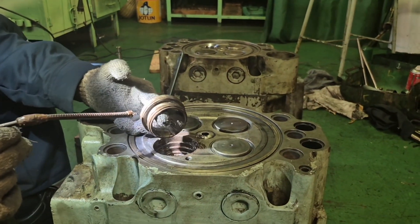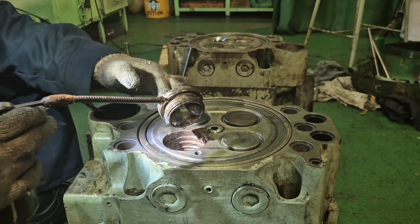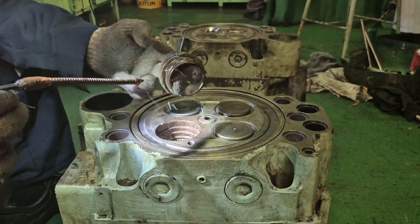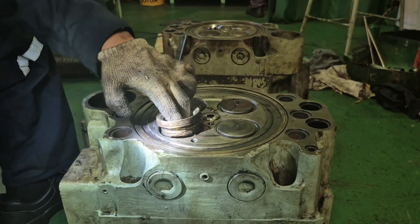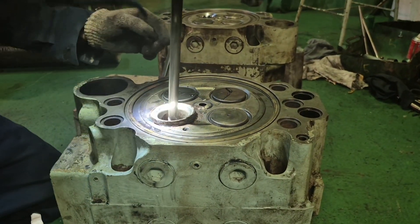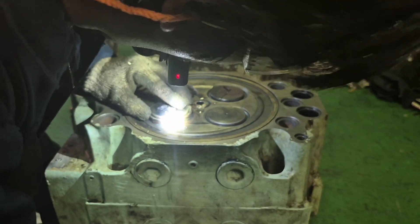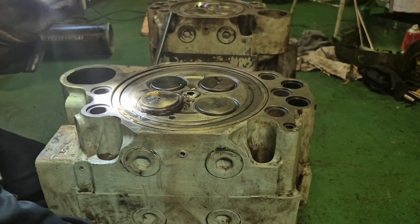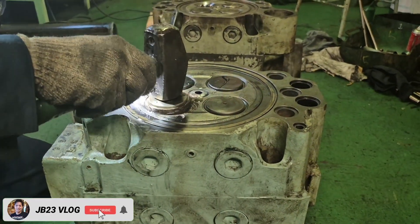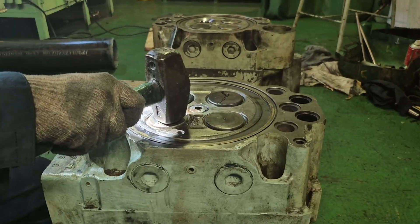Same procedure: you have to put lubrication on the lubricating board. This valve seat was taken from the freezer just seconds ago. Insert the exhaust valve spindle and hammer it in the center so you can seat it from the center. Just simple like that.